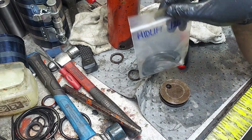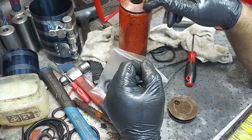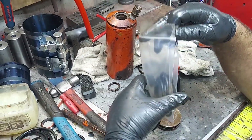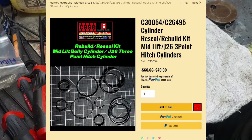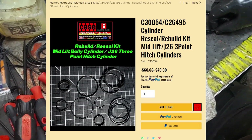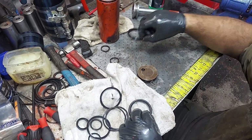We've got our mid-lift J26 kit — same as the other one — that rebuilds one of these or one mid-lift. You may be able to do partial rebuilds with the extra parts left over depending on your gear, or you may have no parts left over. We're going to kind of match up these rings — both are the same, that's why we've got two of them. That's what this kit is.